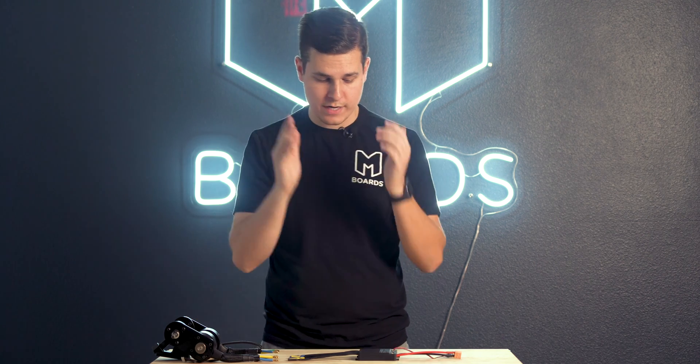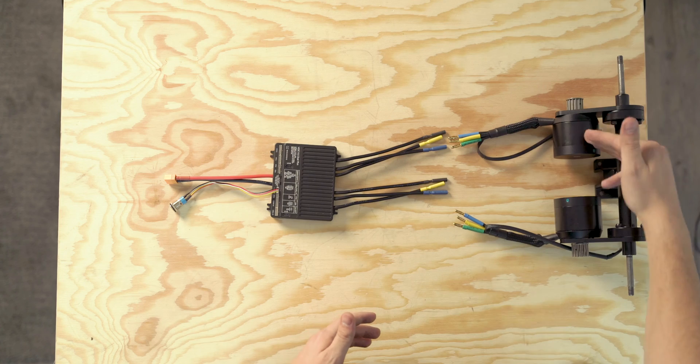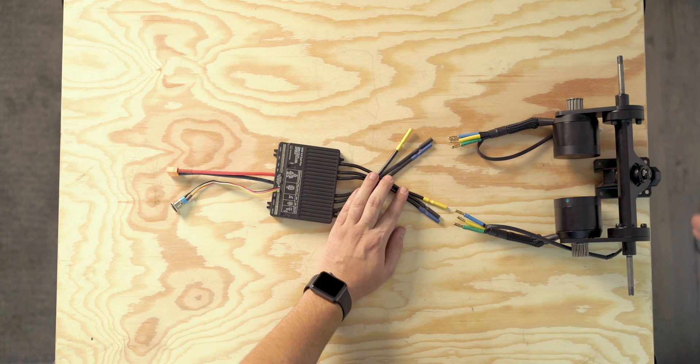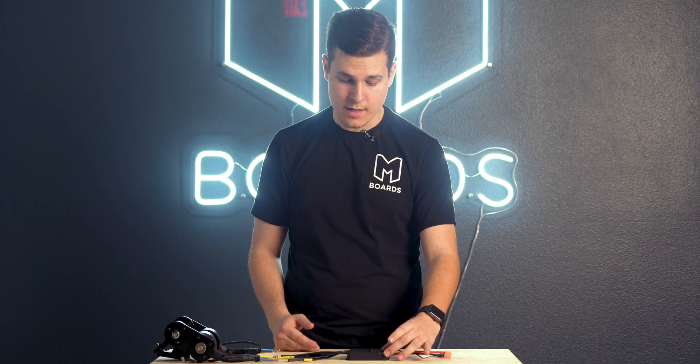One more thing: if you're using a dual VESC or dual ESC setup and randomly, after your build is done and you've been riding a while, one of your motors goes out — how do you know if it's a motor problem or an ESC problem? Unplug everything, swap the phase wires, and plug it all back in. Is it the same motor that's not working, or did the issue switch to the other motor? If the same motor isn't working, it's definitely a motor problem — though that's very rare, motors are very resilient. But if the issue switches sides, you know the one common denominator is that side of your ESC or VESC, meaning one side of your VESC doesn't work.